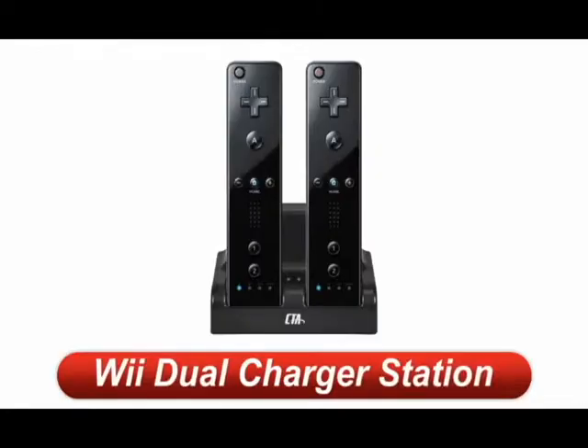Make sure to check out CTA Digital's dual charge station for the Wii in black. See you next time.